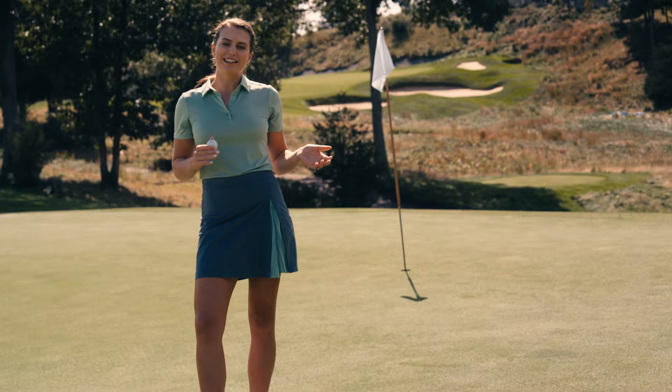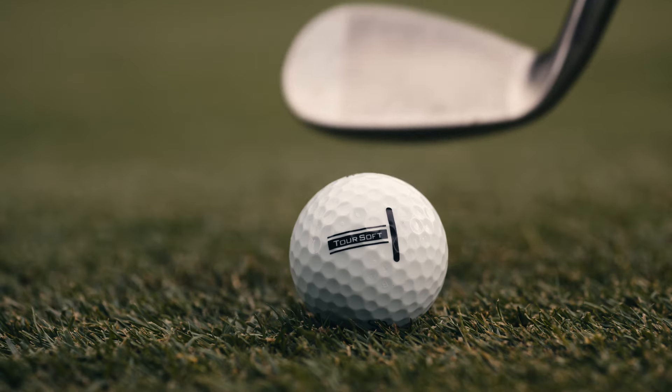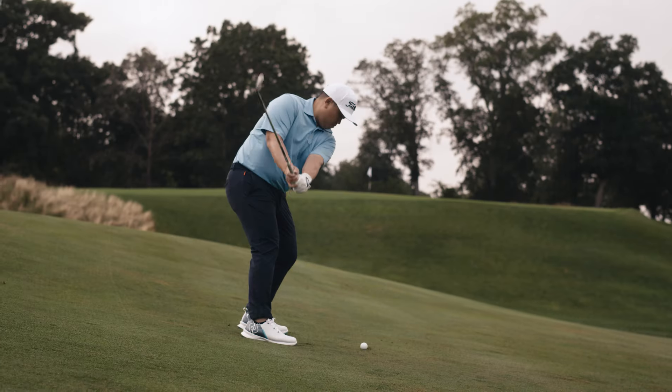For those who prioritize a soft feel and precision around the greens, Toursoft is a great choice. The new thin cover produces the spin and control to inspire confidence in your short game.